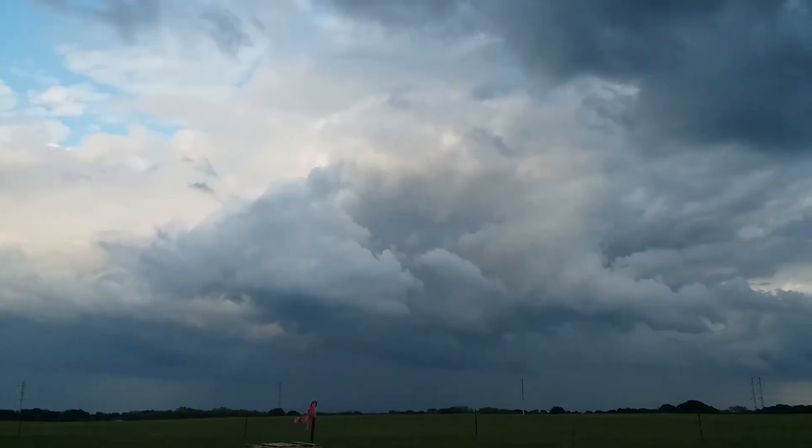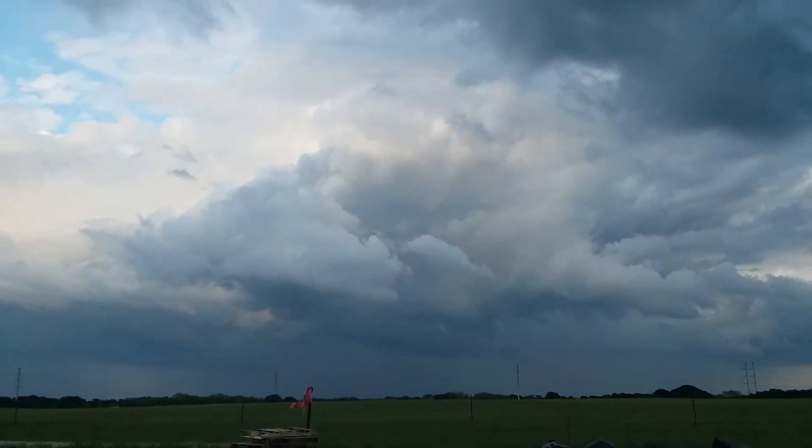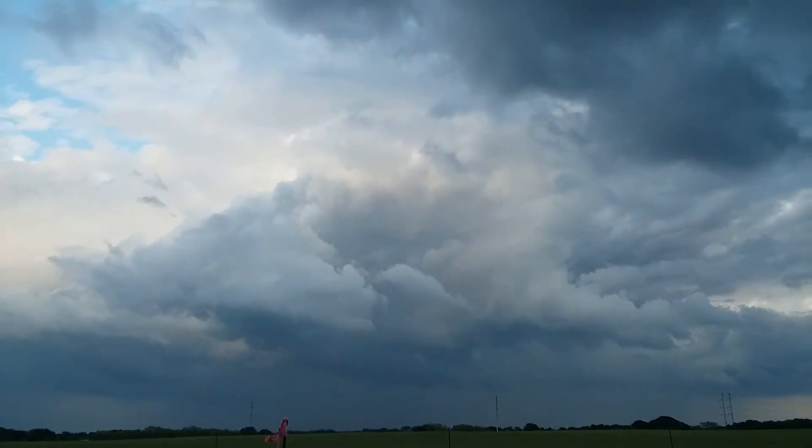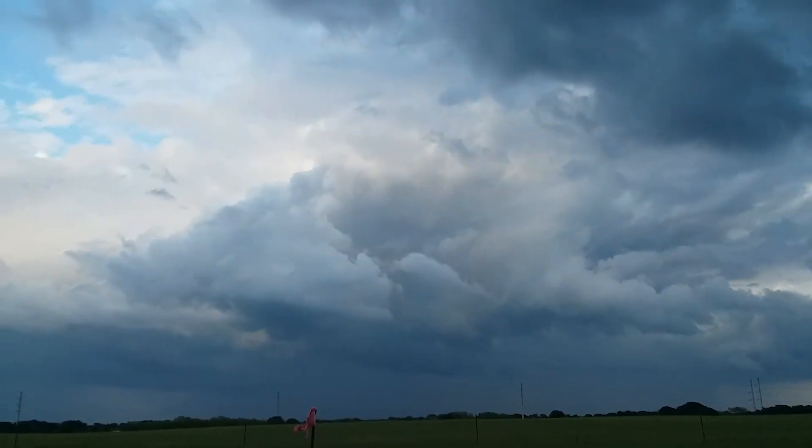Look at that — that's looking east. Look at that cloud. That's nuts. That's wild looking.